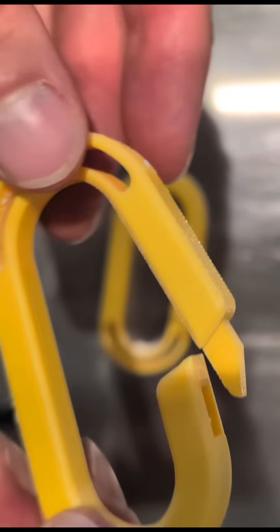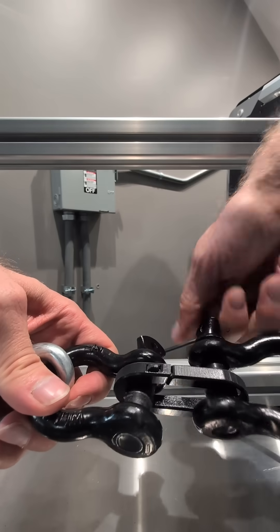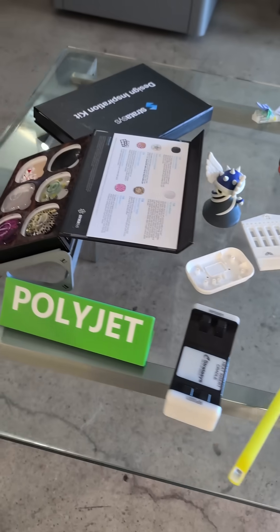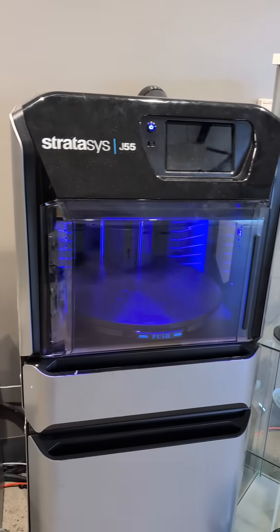Well, let's do a test. I printed out one set with no hook in yellow, and a second set in black that still has the hook. These are printed out of the same rigid plastic from the same 3D printer, the Stratasys J55. Let's pull them and see the difference.